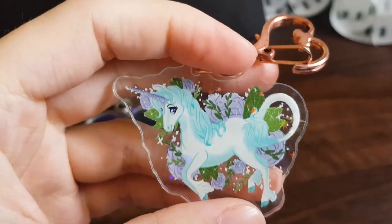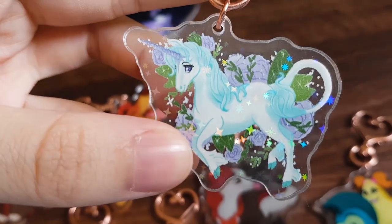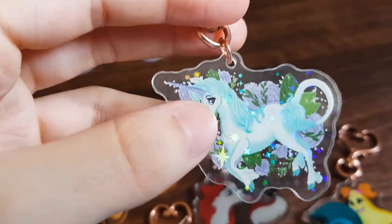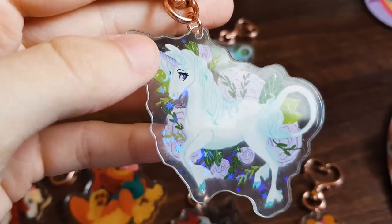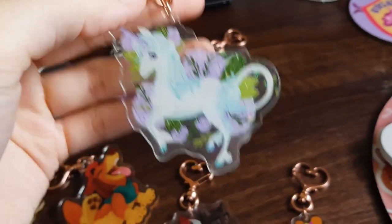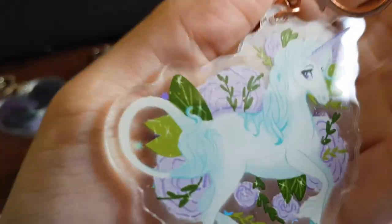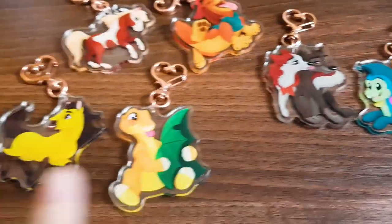The old Last Unicorn ones are one-sided and smaller than the newer ones. These newer ones are 2.5 inch; those older ones are only two inches. The new ones are double-sided — holographic on one side and regular on the other, but you can still see the holographic through it from the other side. I'll be giving out the old ones until I run out of them, then I have 100 of the new ones.